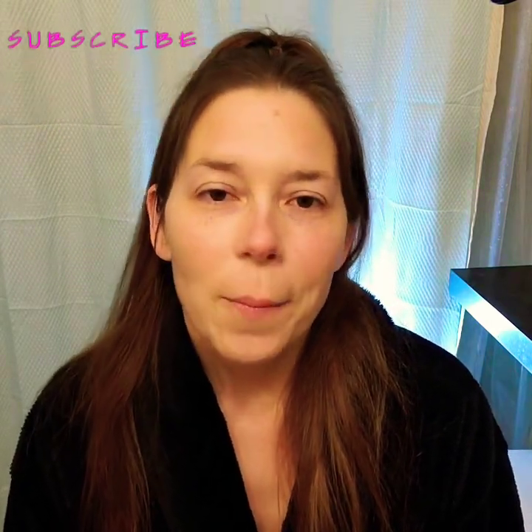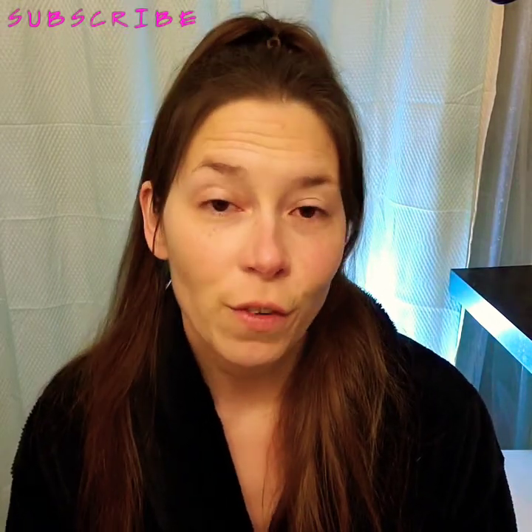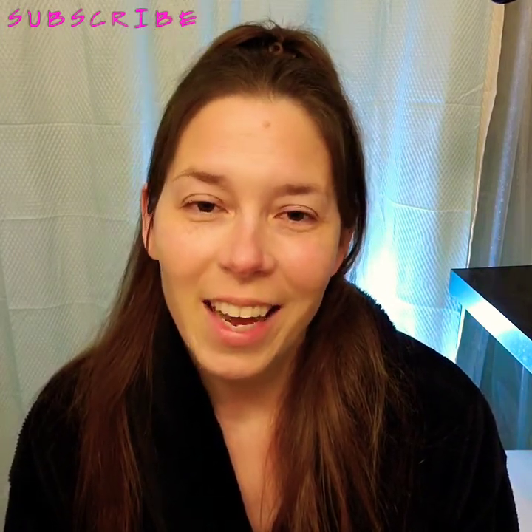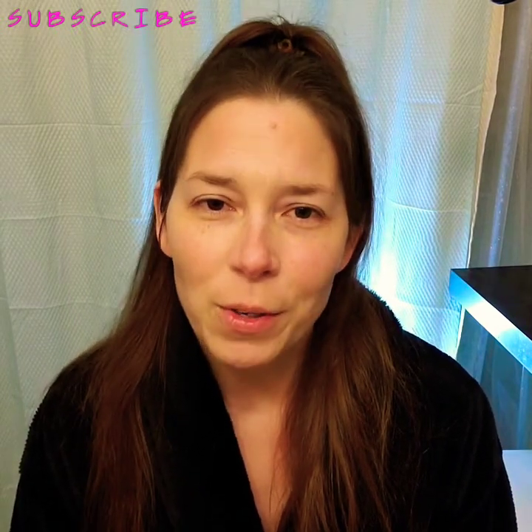Good morning and welcome to my channel. My channel is called Beauty with Love and I am Leah Love. If this is your first time here, I'm so glad you are joining me. If you are returning, thank you for returning — how are you doing? I hope your new year was great.